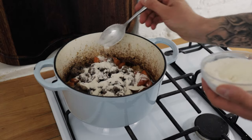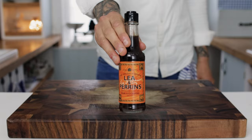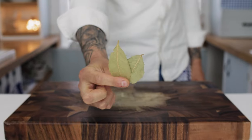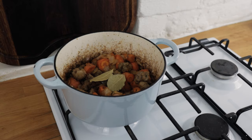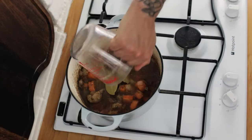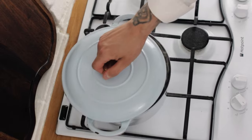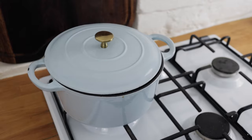Chuck in a tablespoon or two of plain flour, give that a good stir, and the next ingredient is some Worcestershire sauce. Shake it up and add a nice splash, stir it through. Next we need a couple of bay leaves, then we need some chicken, vegetable, or lamb stock — use whichever you want. Pour over your stock until it covers the vegetables and the lamb, give that a good stir, then pop your lid onto the dutch oven and cook this on the hob for about 25-35 minutes to get things going.